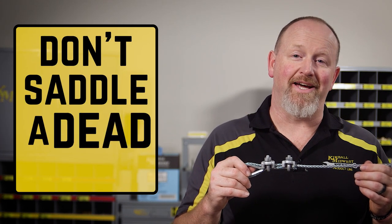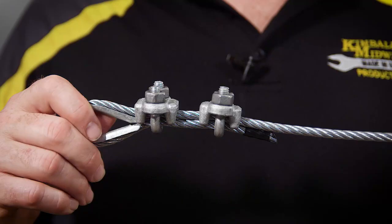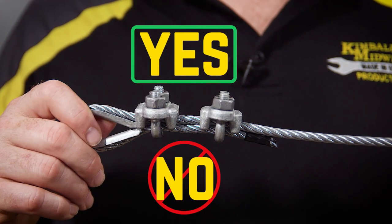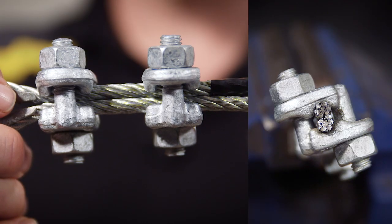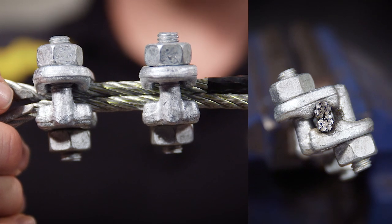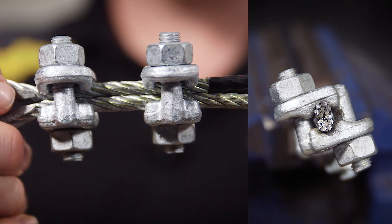When installing wire rope clips, remember: you don't saddle a dead horse. Place the saddle on the long end of the rope, not the dead end of the rope. We talked about double-saddle wire rope clips earlier — with these, it doesn't matter which way you attach them to the wire rope. If safety or convenience is important, double-saddle wire rope clips can be an excellent choice.